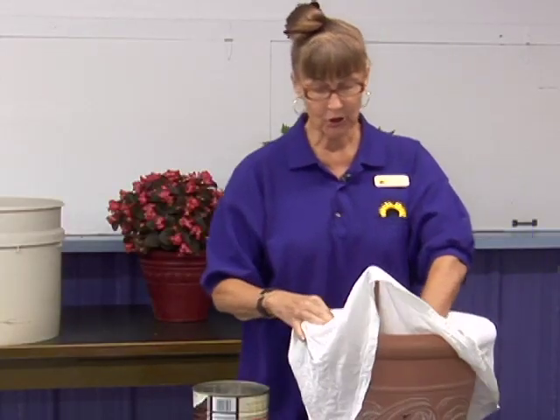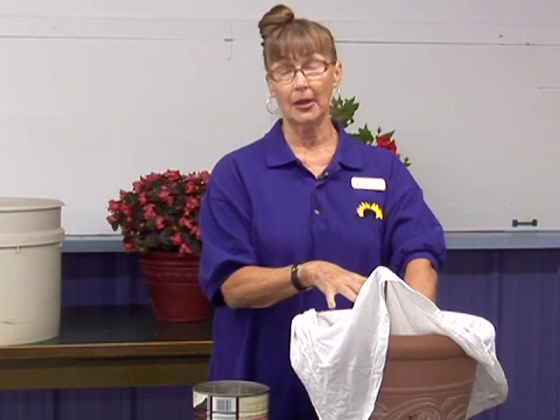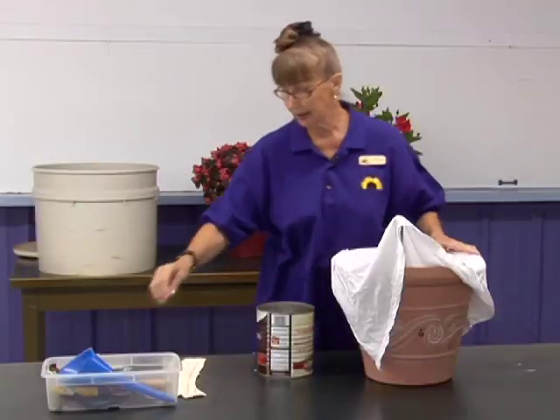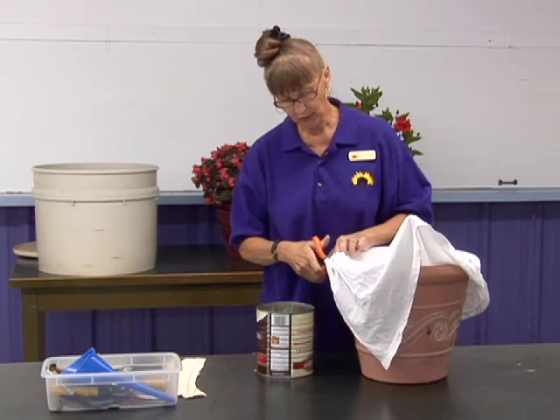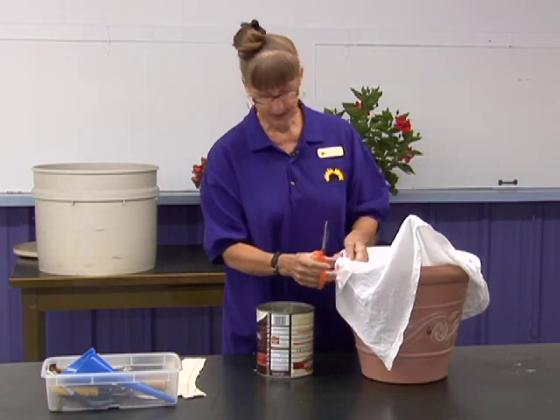Now you fill it with soil. Then you put your plants in and tuck them in securely. Then you take your scissors and trim the cloth away — all the excess — and tuck it in.